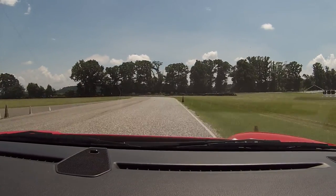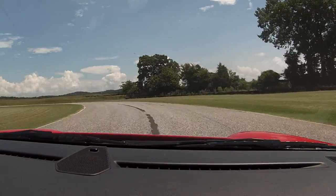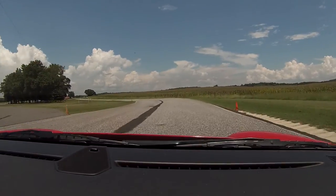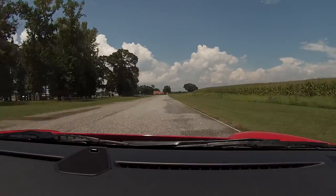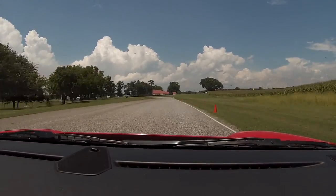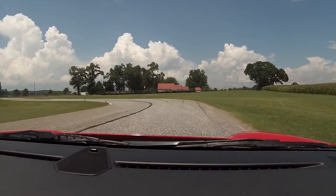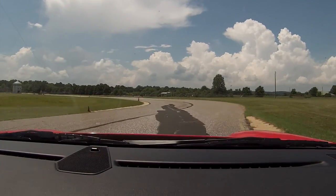Brakes. Straddle the line. Now turn hard. Be patient. Power. Back to the left. Power. Brakes. There you go. You can carry a lot more than that through here. You just gotta get comfortable with it.